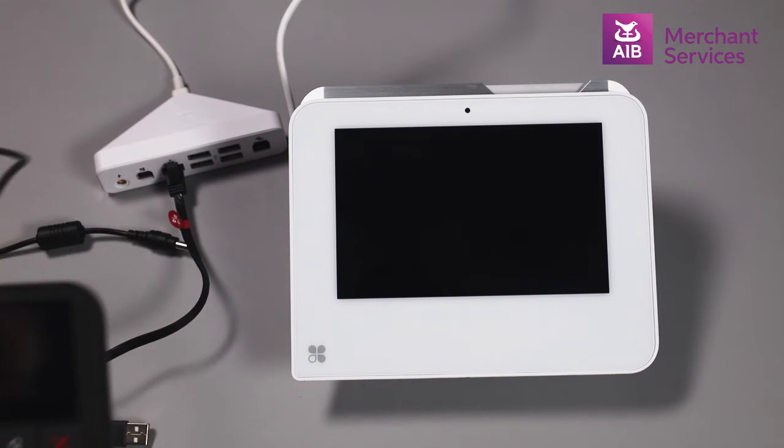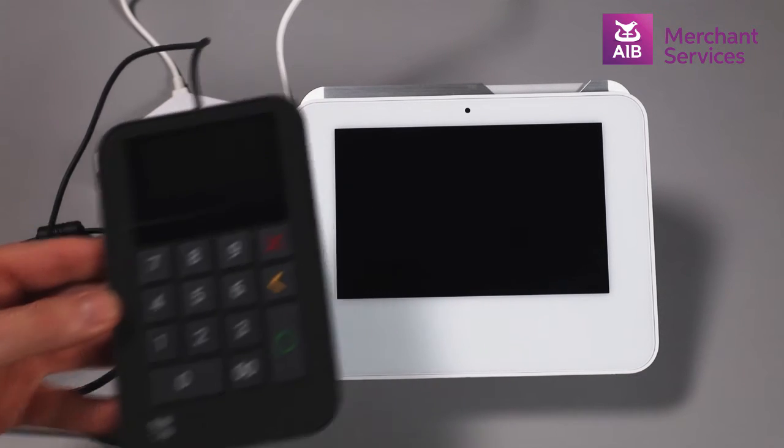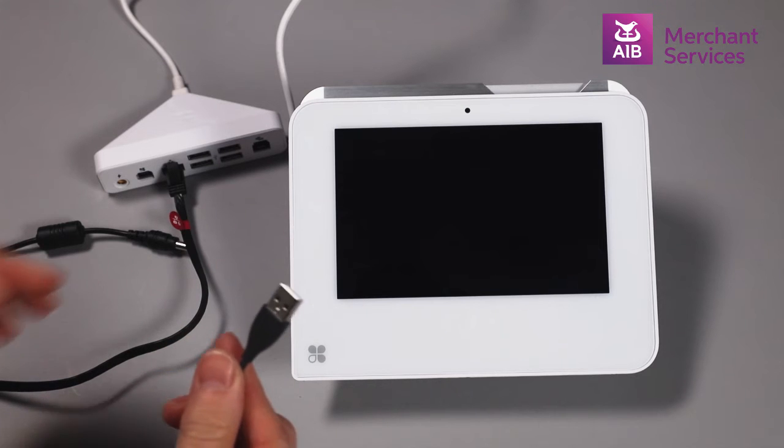If you are using a merchant-facing keypad, connect the USB cable into any of the USB ports on the connection hub.